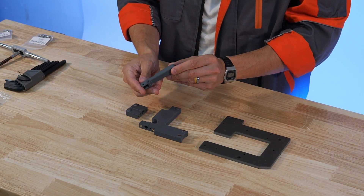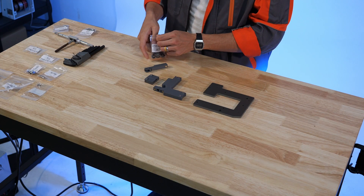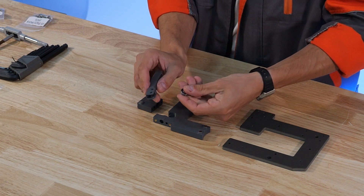We're going to start off with our tensioner arm — there's only a little bit going on here. We'll take one of our 628 bearings and our M5x12 button head cap screw. These parts will get installed into this lower portion of the tension arm right here.